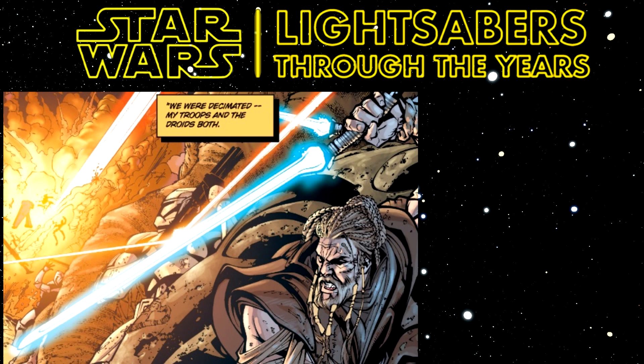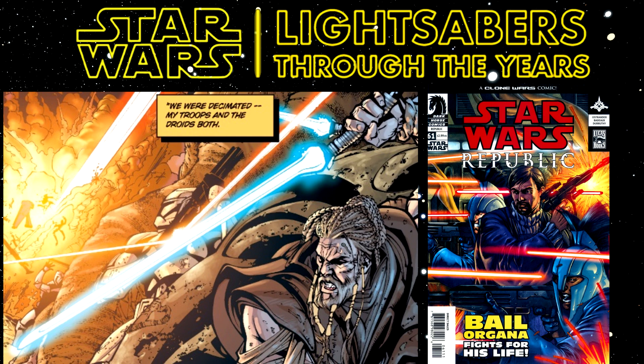The crossguard or vented lightsabers first appeared in Republic Number 61, Dead Ends, which was released in 2004 and written by Jon Ostrander. This has a vent going diagonally out of the main hilt, and it is wielded by the Jedi Robliudate, if I pronounce it right.